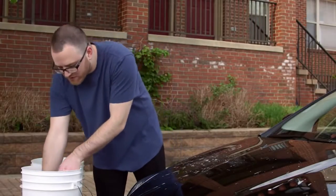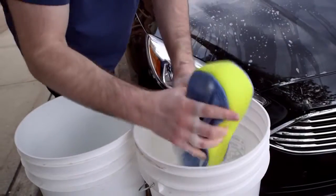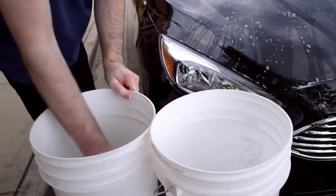Next step is to rinse the sponge in the clean water, removing any debris you may have collected from the hood of the car. Then you can return it back to the soapy water.